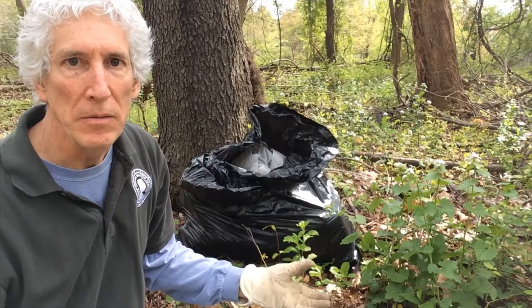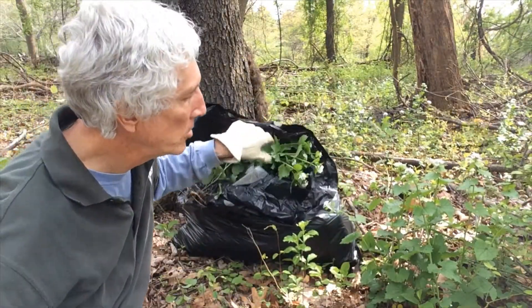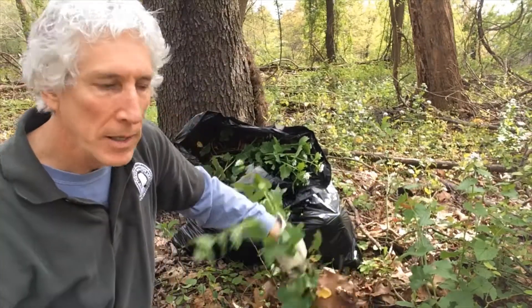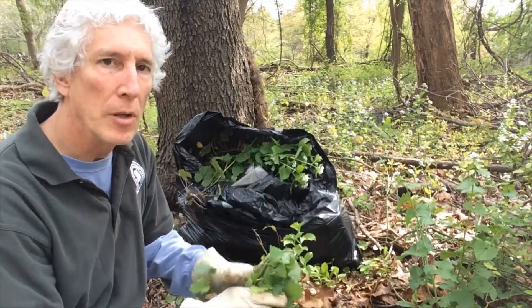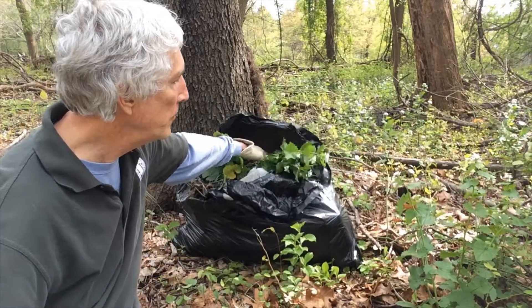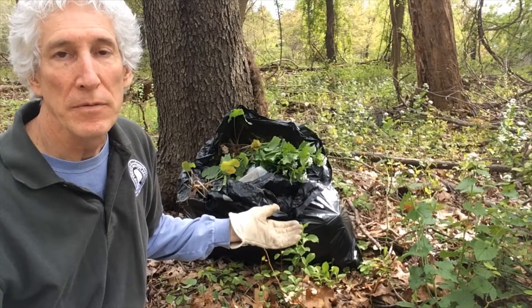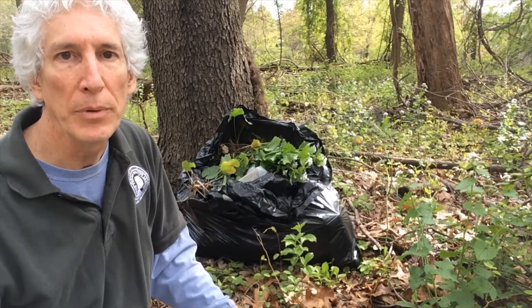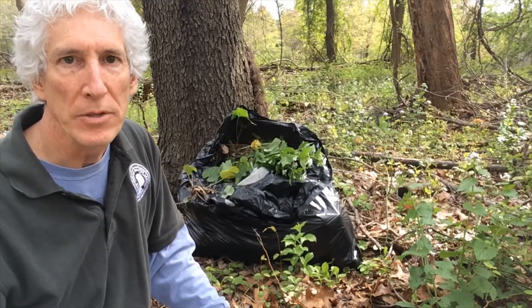What if you've got way too much to eat? The second option is to bag it up — put it in your trash bag. Maryland, like most states, doesn't allow most lawn debris into their landfills anymore, but there are usually exemptions for invasive species, and this is one. So in Maryland and a lot of places, it's fine to put it in your trash bag and throw it away with the trash.